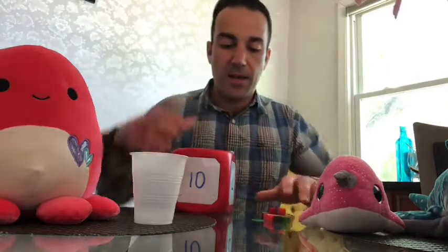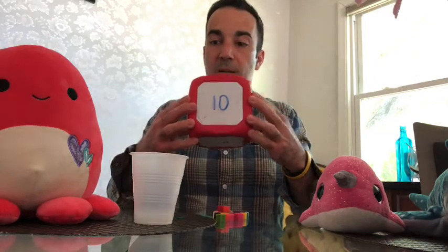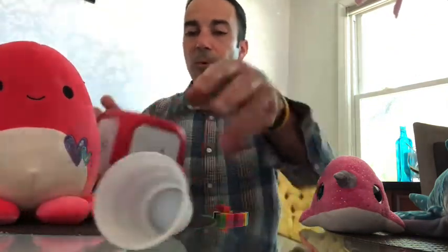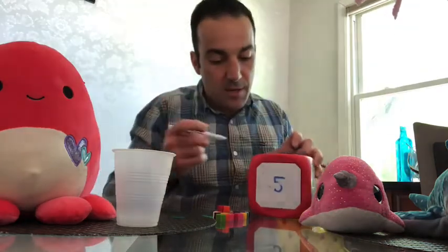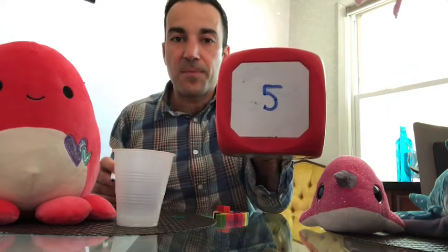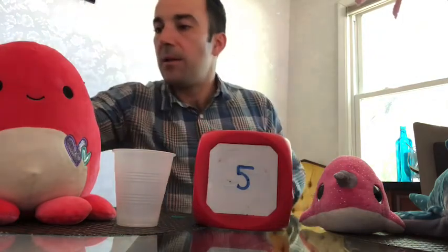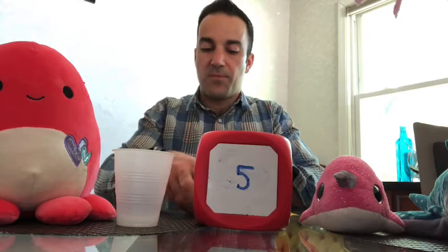All right, let's clear the area. We're going to switch — the cup and counters are going over to Miss Octopus now. She's going to count into the cup, and we're going to have Miss Octopus spin too. It landed on number five! Let me write the five a little bit better — there we go. Say 'five!' I'm going to put the five right in front so we can see it, and now Miss Octopus is going to count five into the cup.